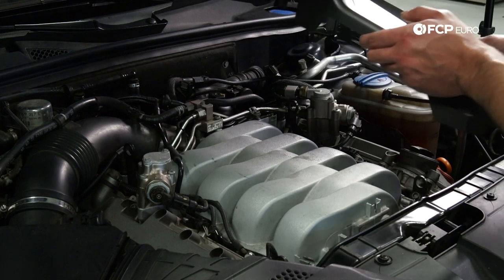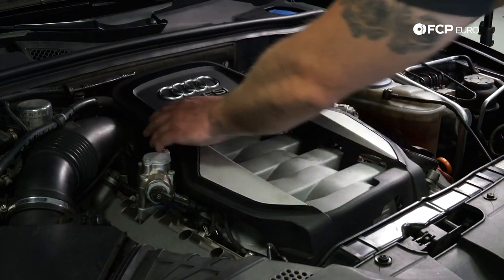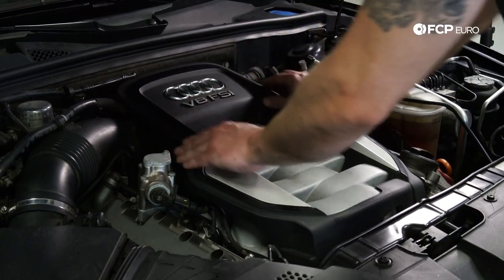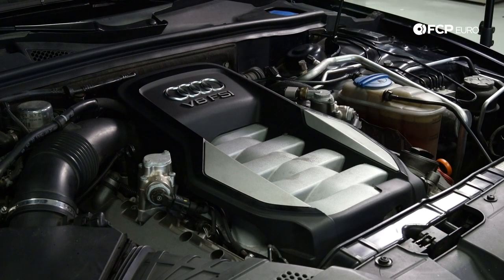The last part is just putting the engine cover back in place — you should just be able to push down on it and snap it in place. And if you have any remaining oil, make sure to clean that up so you don't have oil burning on the engine.